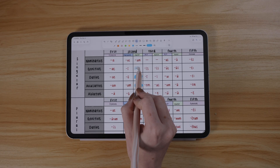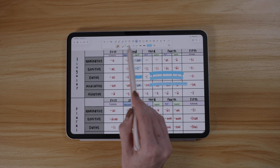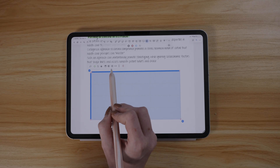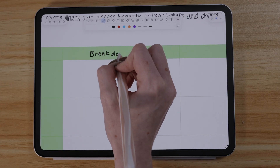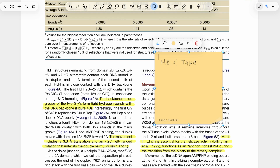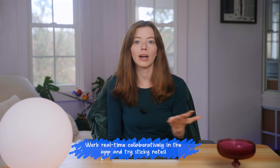Other tools you didn't know you needed until you used NoteWise: the tape tool — slap it on and you can hide and reveal the notes underneath, perfect for testing yourself and reviewing. Tables are nice not to have to draw yourself, truly great for comparison charts and organizing information, and in true NoteWise fashion, wildly customizable. And then sticky notes — quickly add them to your notes when you have more to add. I find these work best for notes or documents you might be collaborating on with someone else, like a research document or a paper.